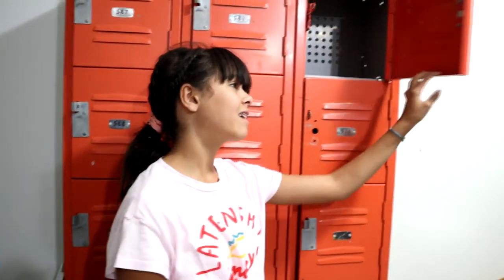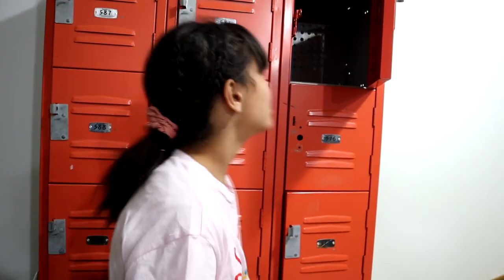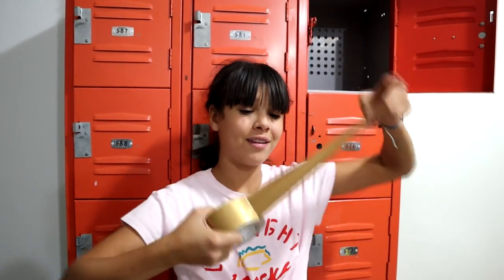On to the next one — we are on to our last and final locker. This last locker is completely empty. There's no wallpaper, there's nothing in it. So this one I'm going to be doing a DIY using duct tape and it's gold. Let's get started.